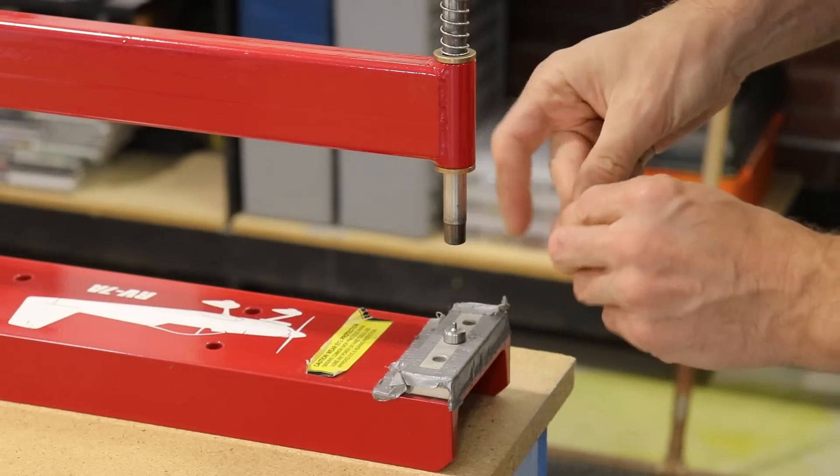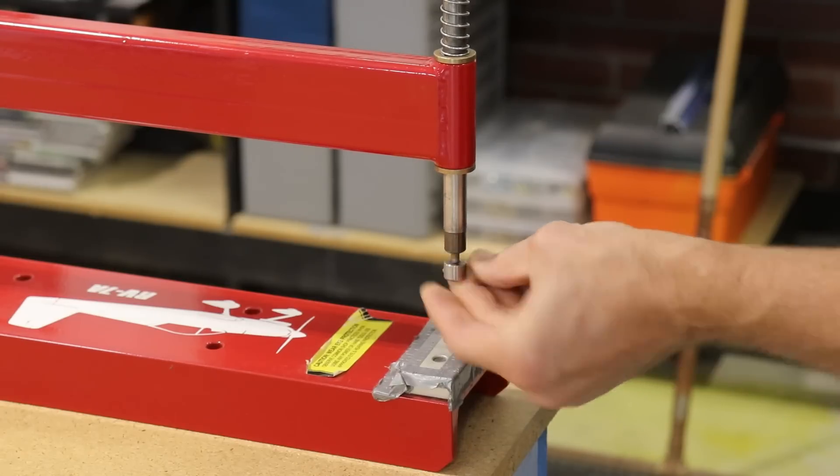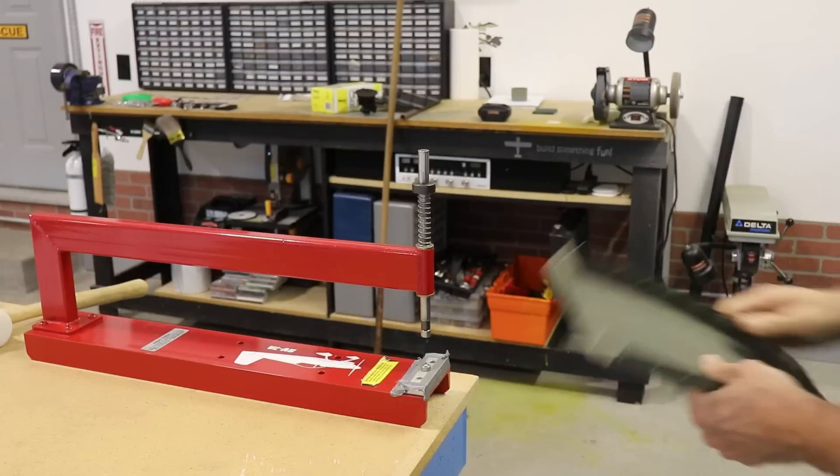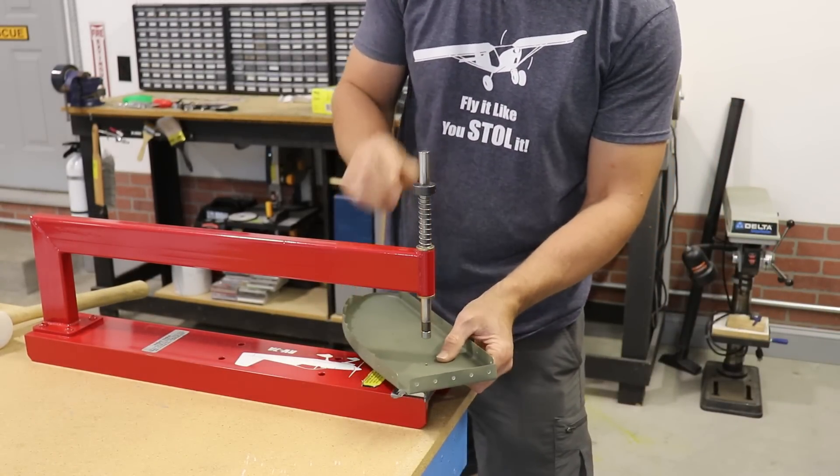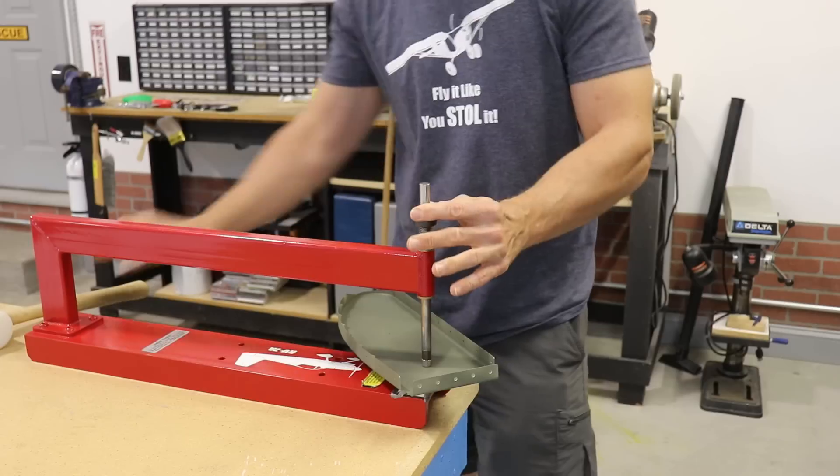You can see I just put in the dimple dies into the tool, and you'll see in a second here I put the rib in it, and when I punch down on this shaft with a hammer it puts a dimple into the aluminum rib.